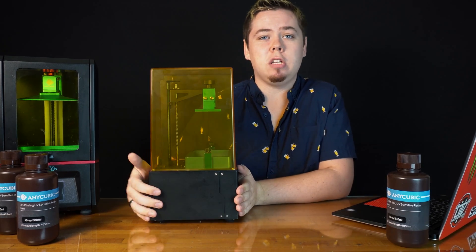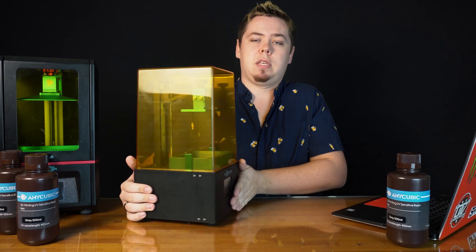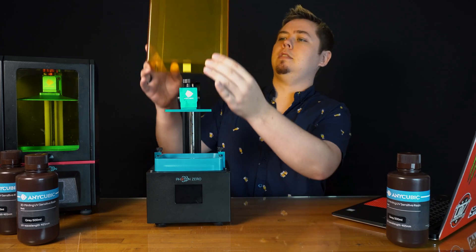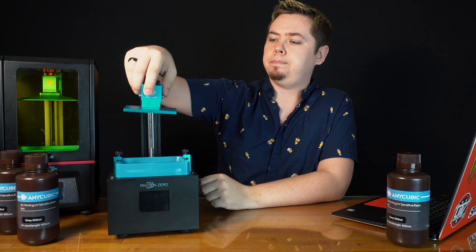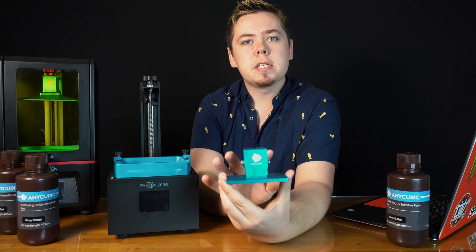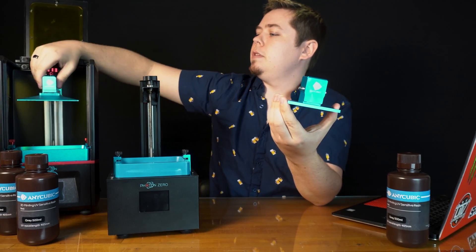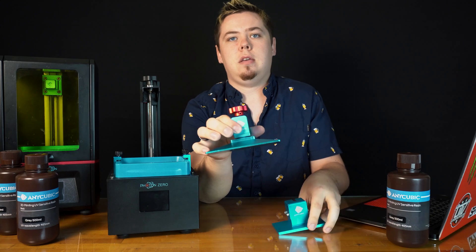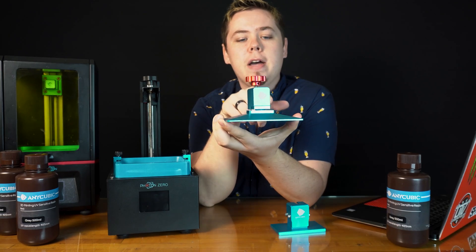This would be the left side of the machine — nothing, just a blank side, but you get to see the nice metal finish. Then back to the front, that's the screen and we'll get into that in just a bit. For now let's take the lid off and talk about the build plate. The first reason I'm partial to it is that it's completely flat. On the older Photon, the build plate is clearly tapered down, so as it comes out of the vat the resin runs off and falls off.